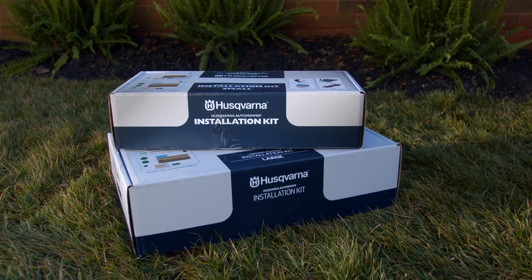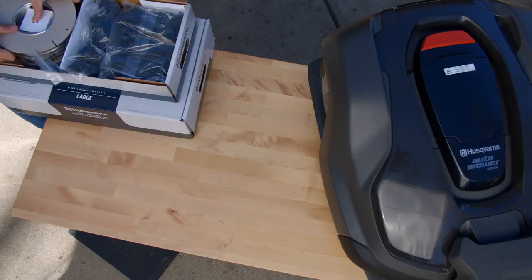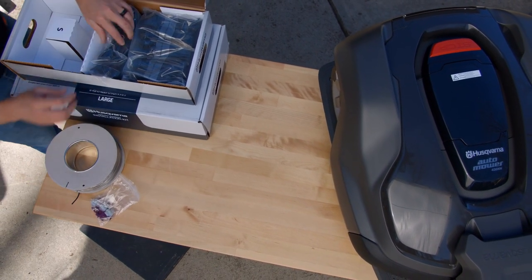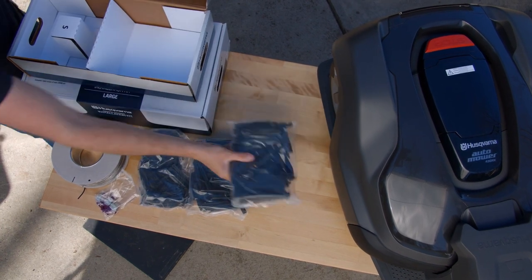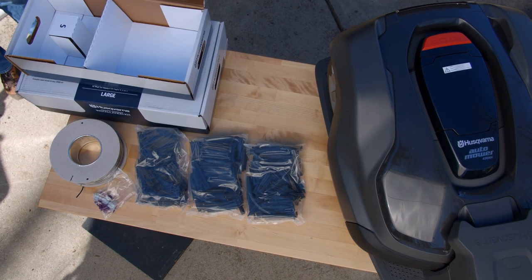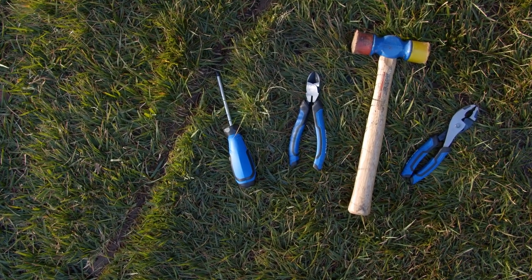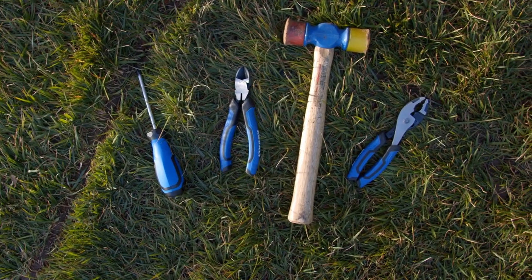When you buy your Husqvarna Auto Mower, you'll also receive the proper installation kit. The installation kit contains the boundary and guide wire, stakes to secure the wire to the ground, connectors for the charging station, and couplers to connect, repair, or extend the boundary and guide wires. You'll also need one pair of pliers, a rubber hammer, a wire cutter, a phillips head screwdriver to change the blades, and a spade.